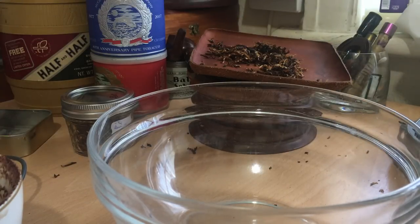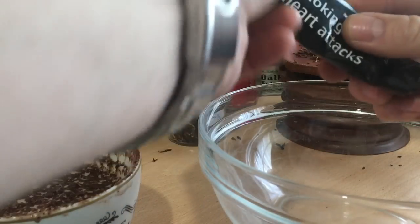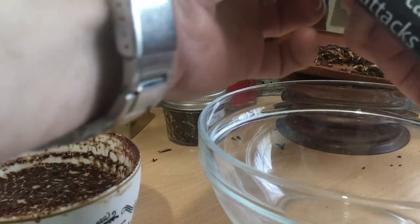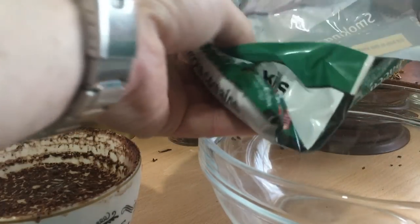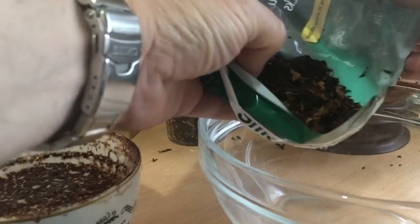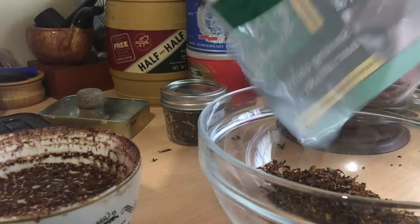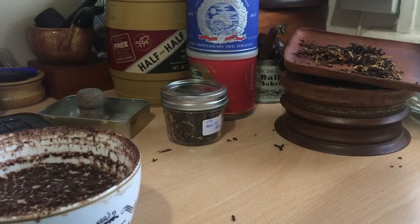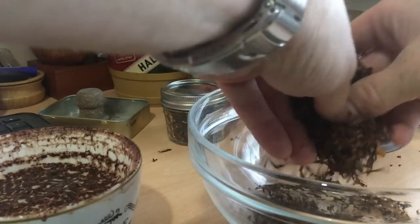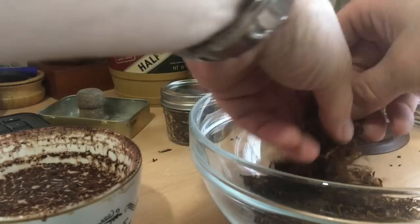I've got quite a number of ingredients here — five ingredients. So, ingredient number one: that's sort of a brighter kind of Virginia, and it certainly does seem to have a bit of an aromatic floral essence in there. It's got a Lakeland-y kind of aroma to it. It's not really pungent, but it's definitely there, and it's definitely floral.